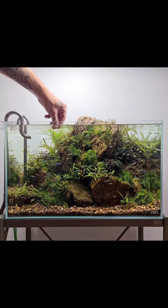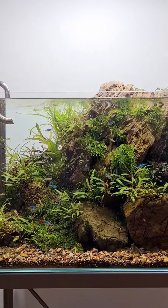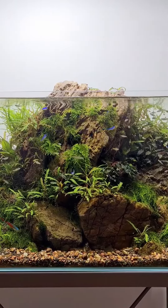This is the condition of the aquarium about three months after the setup. Six hours of lighting, daily aqua rubble fertilizer for the plants, and of course CO2.